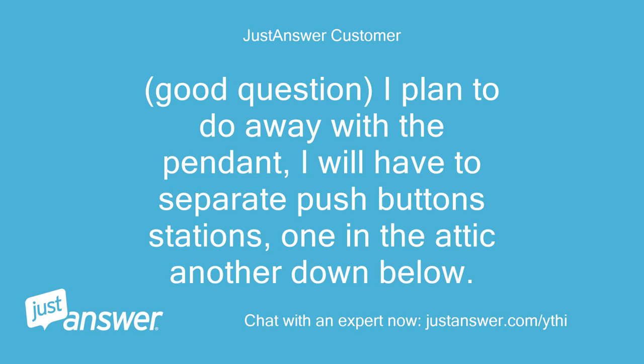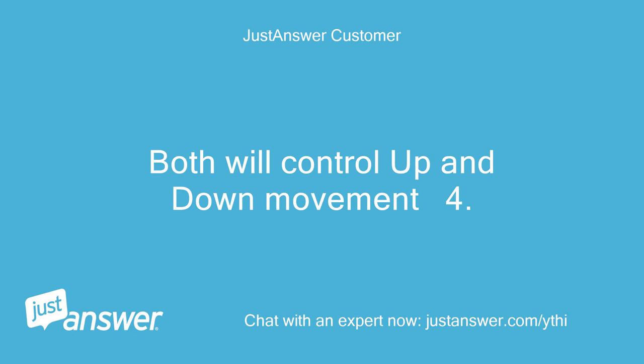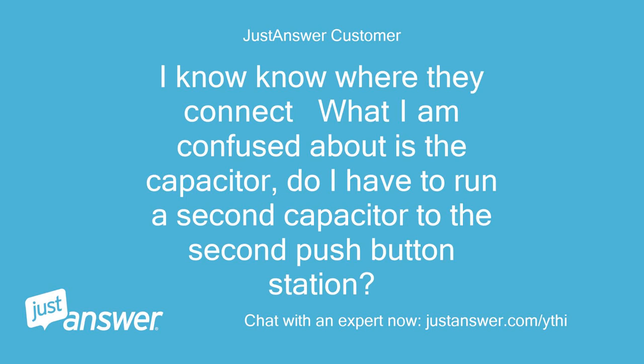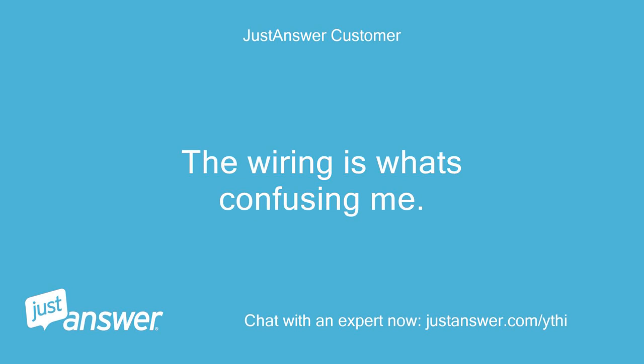Good question. I plan to do away with the pendant. I will have two separate push-button stations — one in the attic, another down below. Both will control up and down movement. I have photographed them well. I know where they connect; what I am confused about is the capacitor — do I have to run a second capacitor to the second push-button station? The wiring is what's confusing me.